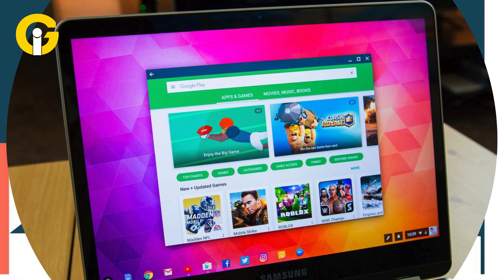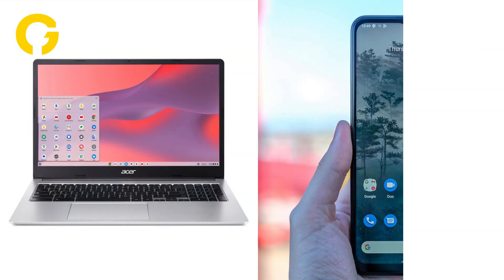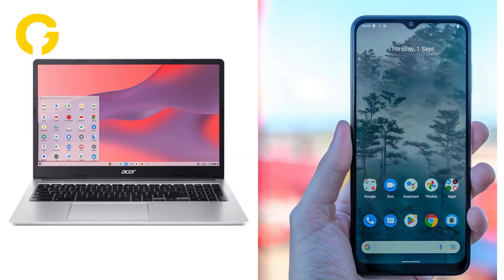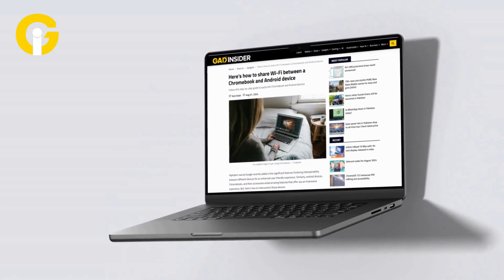Here's how to connect these devices. Use the Chromebook Phone Hub to link your Android phone to your Chromebook. Chromebook Phone Hub is a perfect medium that promotes interoperability. Gat Insider has a step-by-step guide of how you can do it.